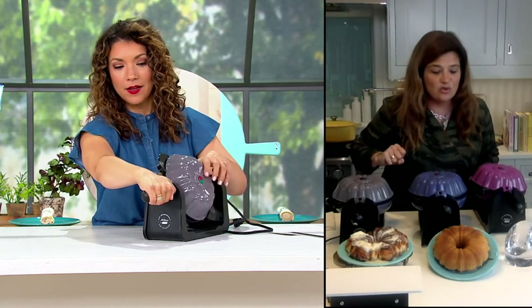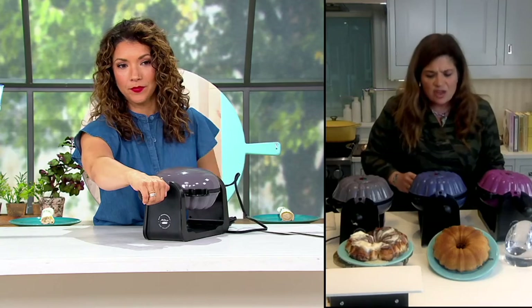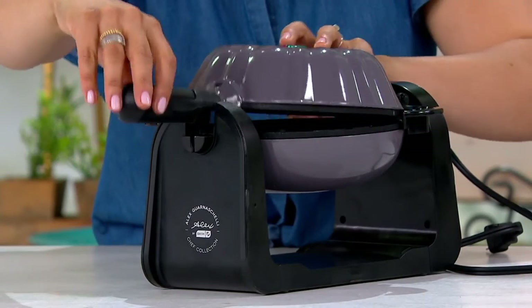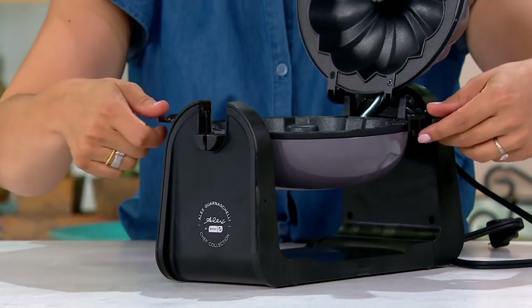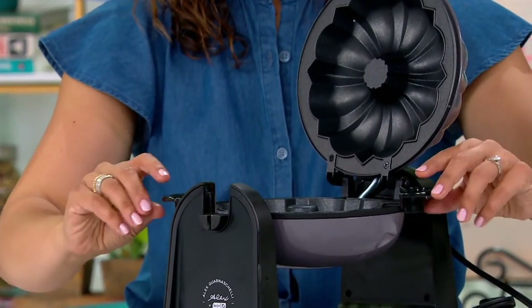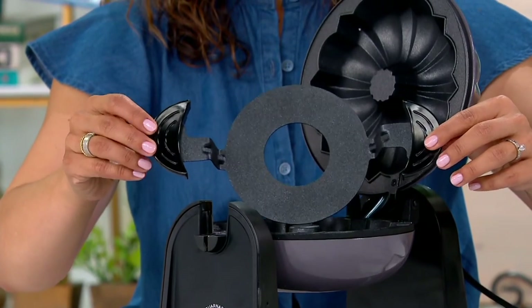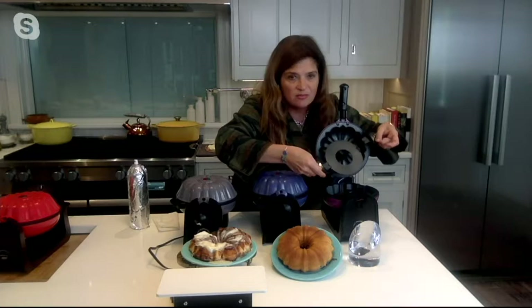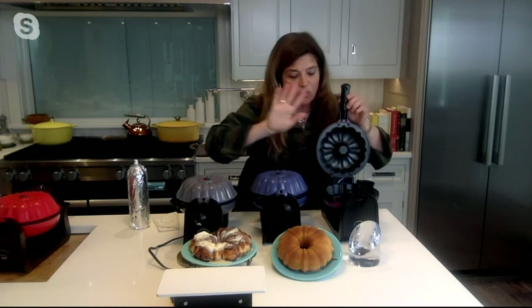It's like a traffic light — when the light is green, you go. The instructions give you a time, but it depends on the batter and how long you want it to cook. Anywhere from 8 to 12 minutes. I sometimes just unplug it and let the cake rest inside the bundt maker so that it cools and finishes cooking in the center a little bit more.